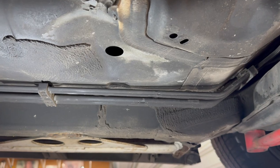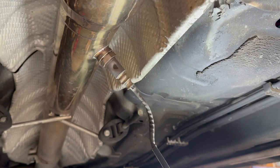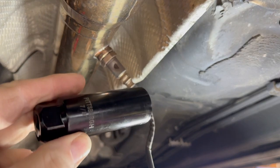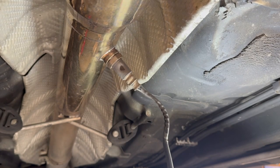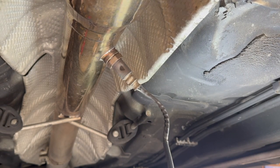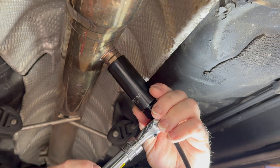Now that that is free, we'll turn our attention to getting off the O2 sensor. I actually have two different types of sockets that I use for O2 sensors. O2 sensor sockets have this cutout in them so you can get it around the wire and still get your wrench on it. I've also got an offset one — sometimes it just depends on the position and angle. I think my normal one should work okay for this job.